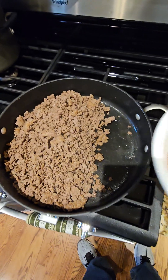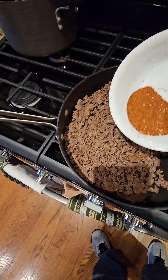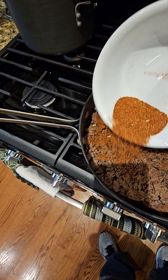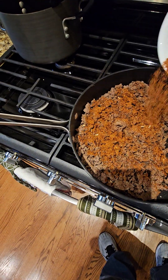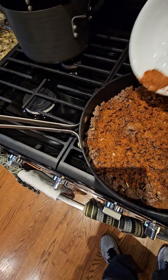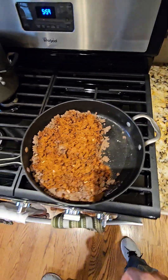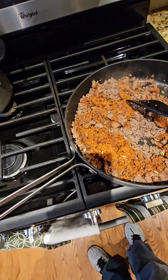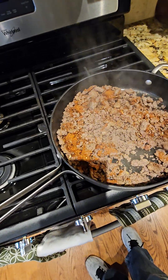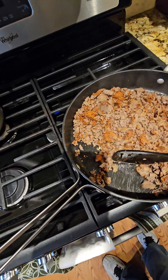We drained the juice out of the venison. This is a spice mix — we've got some paprika, some onion powder, some garlic powder, some chili powder, a little bit of salt, and some other spices included in the recipe. We're going to stir this up, make sure it's all really well coated. Oh yeah, and some Italian seasoning of course.